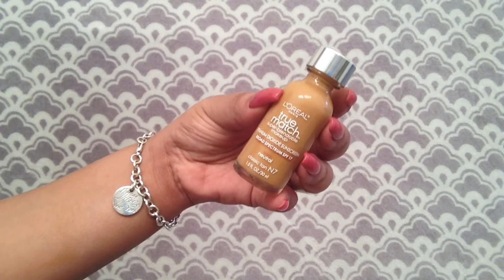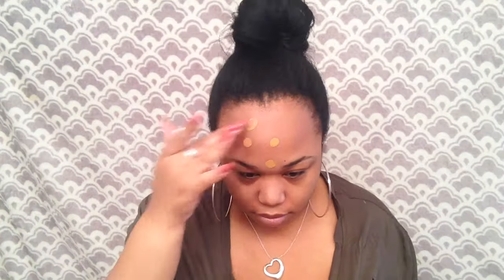I apply my L'Oreal True Match foundation in shade N7 Natural Tan all over my face, then I use a beauty blender — in quotes, this is not a real Beauty Blender. The real one is like $26 or $36, and I don't want to spend that on a sponge. Real Techniques makes one that is comparable — I recommend Real Techniques. Just lightly tap and blend out.